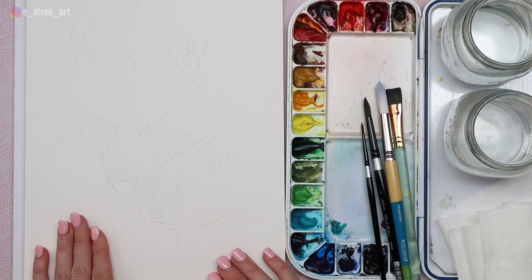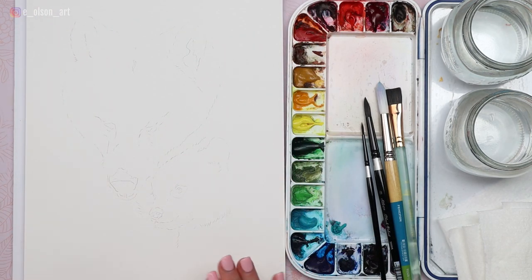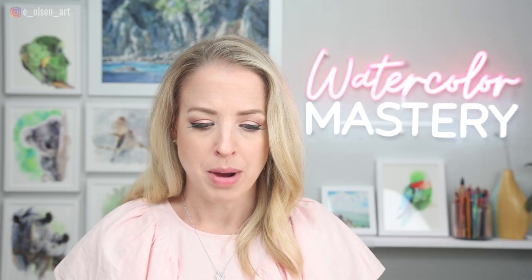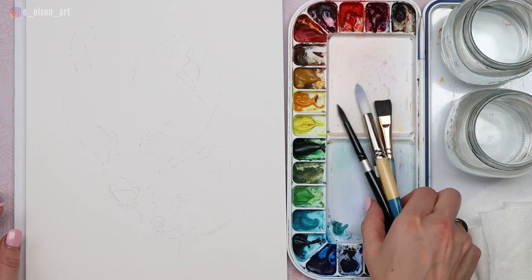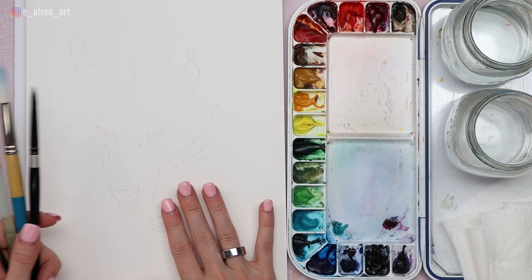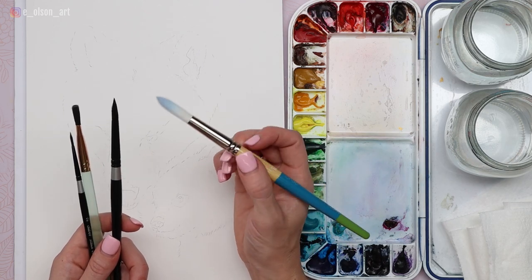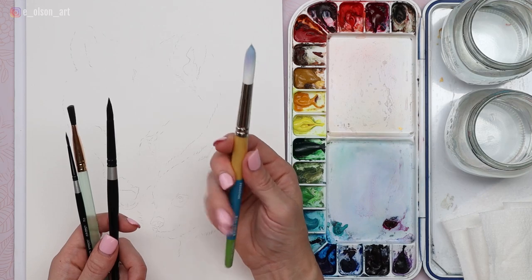I've already sketched on the bears. This is a 9 by 12 inch block of Fabriano Artistico 140 pound cold pressed watercolor paper. I love these blocks because they're glued down on the sides — they don't warp and pop up while you're painting, especially with a lot of water, because they're already pre-stretched. I've got my standard 18 well palette here with a number of different brushes in multiple sizes. Since we're working fairly large today, it's good to have a larger round brush on hand — this is a Princeton Snap size 12 round brush, really nice synthetic brushes.